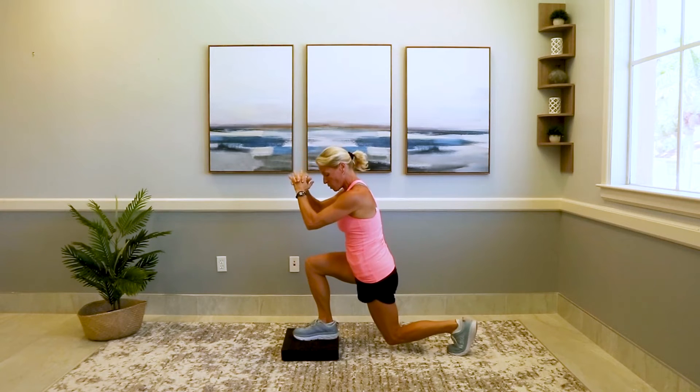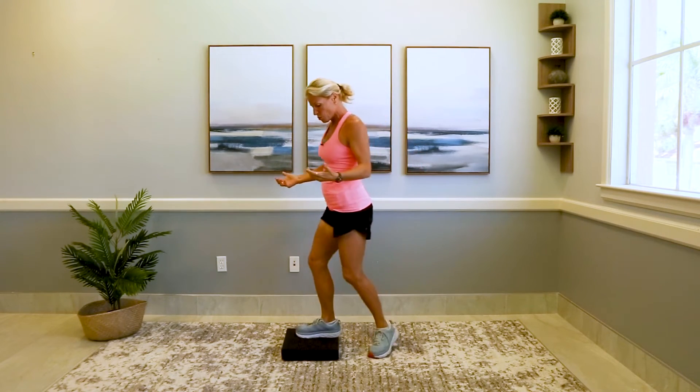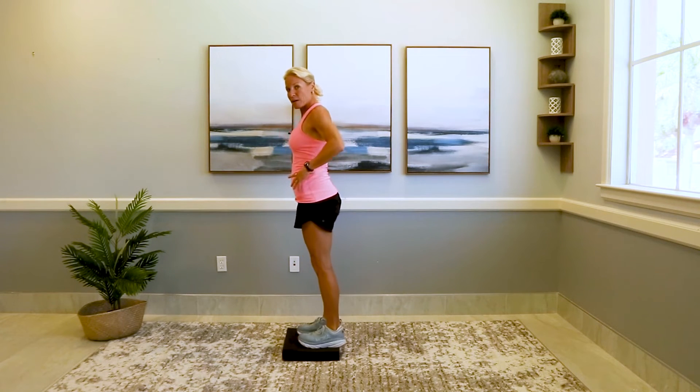And balance — why wait to work on balance? You can work on it now. I'm just giving you some little tips. You can do calf raises — be near that wall. Go up on the toes and back down. All the way up, back down.